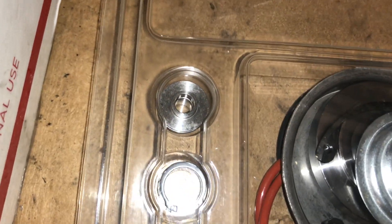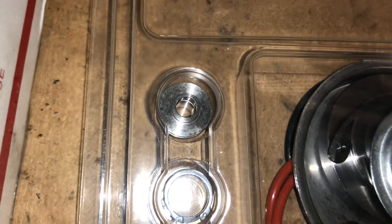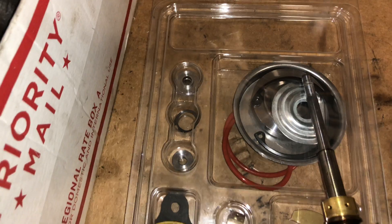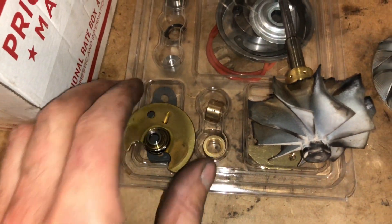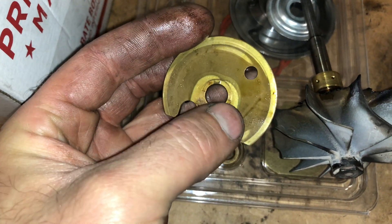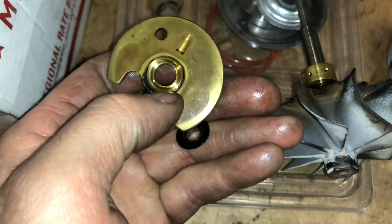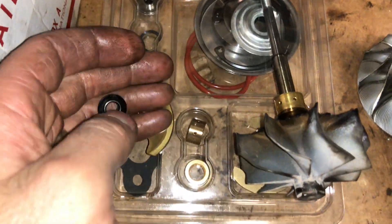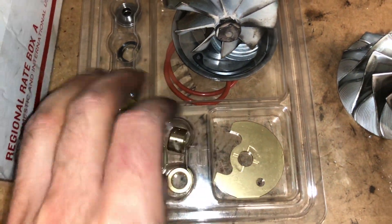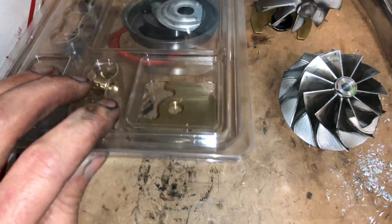So if you use the upgrade kit, this one has a 14 millimeter collar and spacer. The collar also has 14 millimeters of surface area on the back side. It's not as common to wear on this side as it is to wear on this side. Also, the thrust bearing we use in this has two oil ports, so it has more oiling going to the thrust bearing, which will help prevent it from failing.